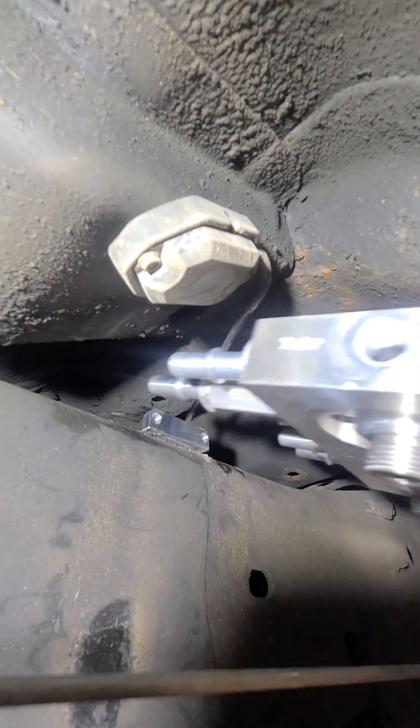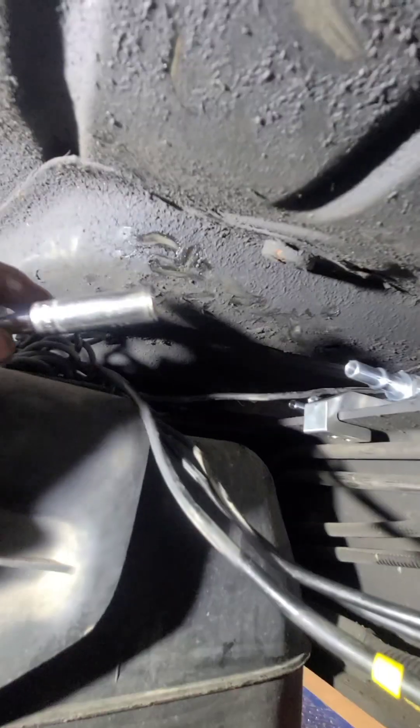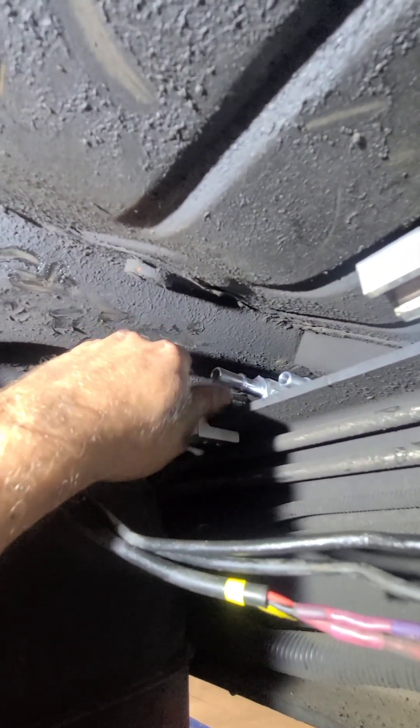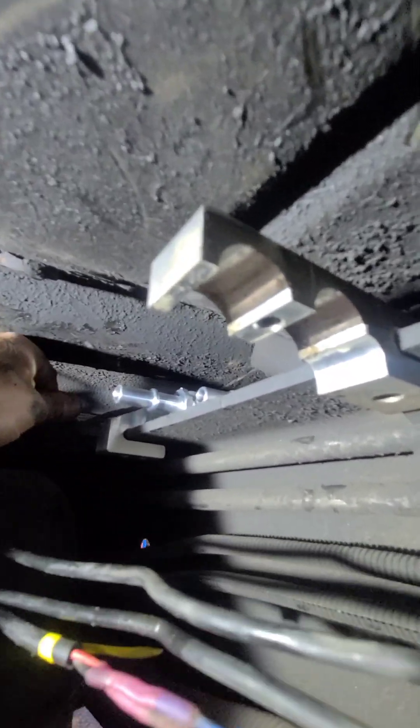Once this is done go ahead and install the filter head onto the frame bracket from the outside, and then you'll install the two flange head retaining nuts from the inside, tightening those up to roughly about 18 to 20 foot-pounds.